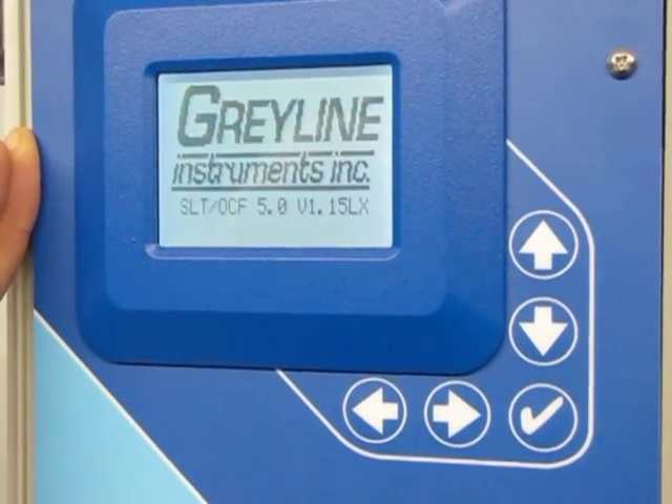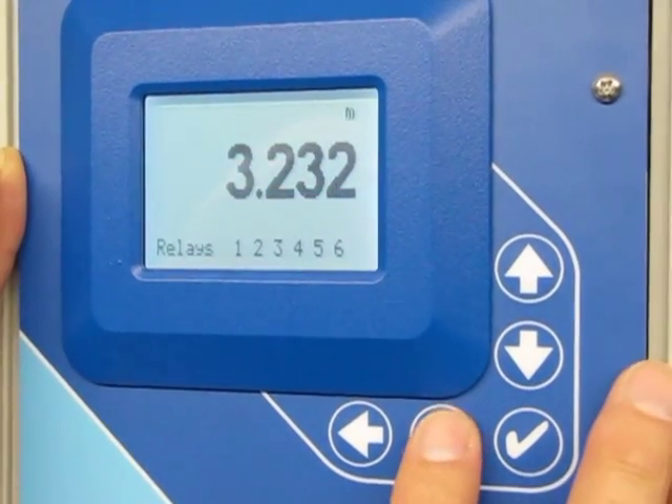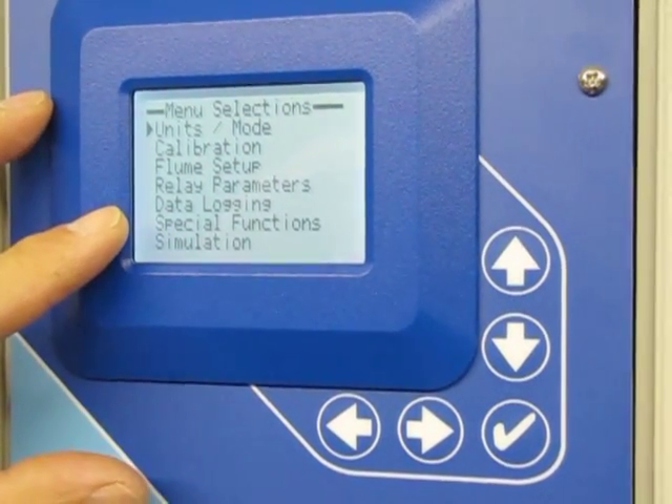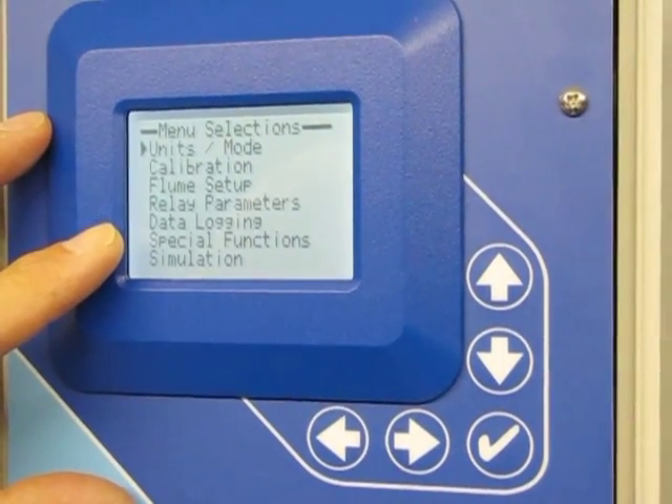Once the menu system loads, have a look and we'll see that data logging now appears and is ready to be configured.